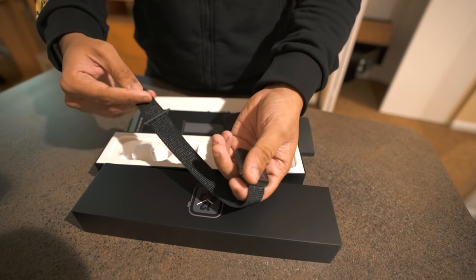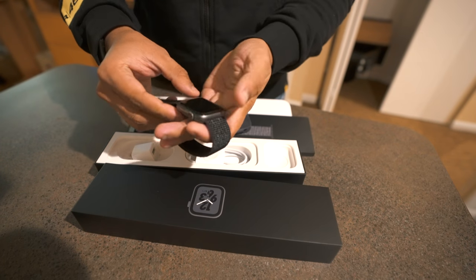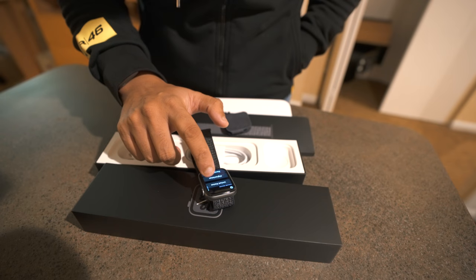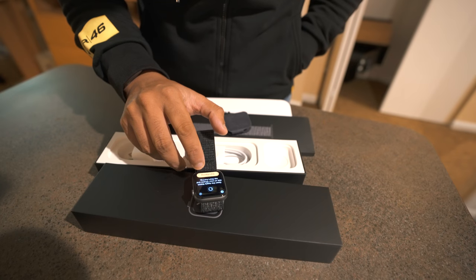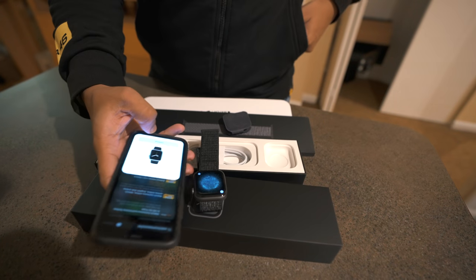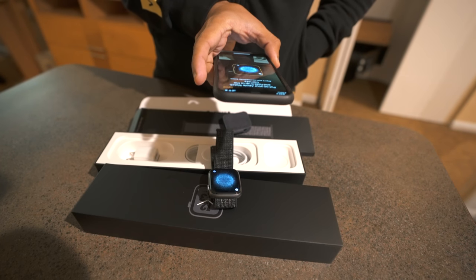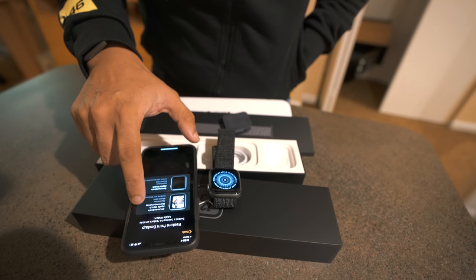It's connected. Setup: iPhone, Apple Watch, English, United States. Open the Apple Watch app — it says 'Use your iPhone to set up the Apple Watch.' Continue, then hold your Apple Watch up to the camera.